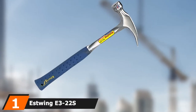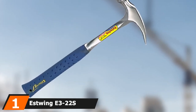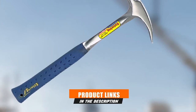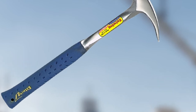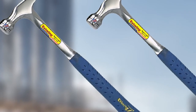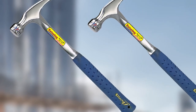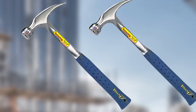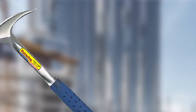At the first position of our list, we have the Estwing E3-22S Framing Hammer, 22 ounces. This hammer features a smooth face, shock reduction grip, and long handle. Estwing is a very popular brand, and this hammer is one of the most common ones you will find in the market. This hammer is durable, comfortable, and will last for a long time to serve you.